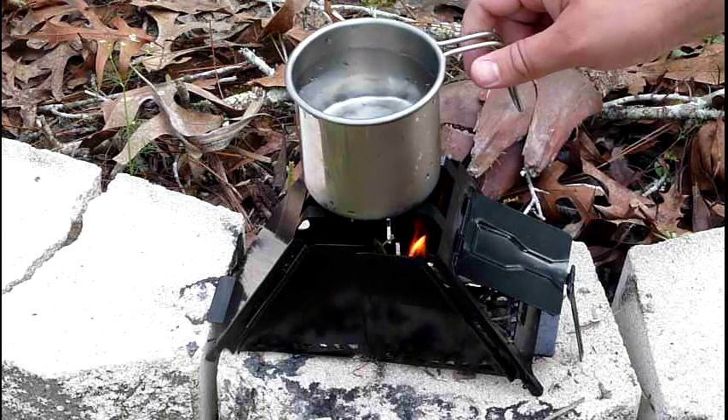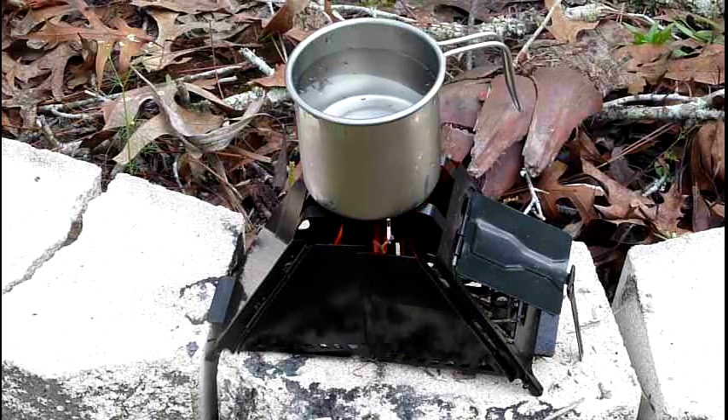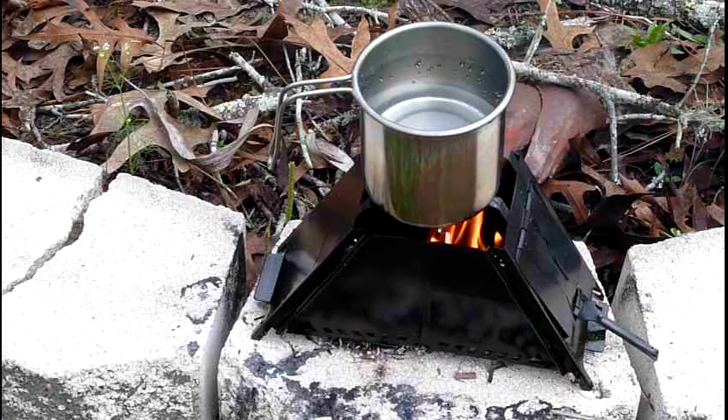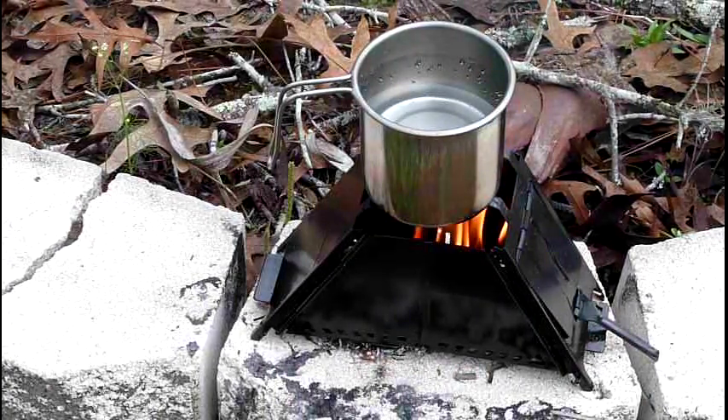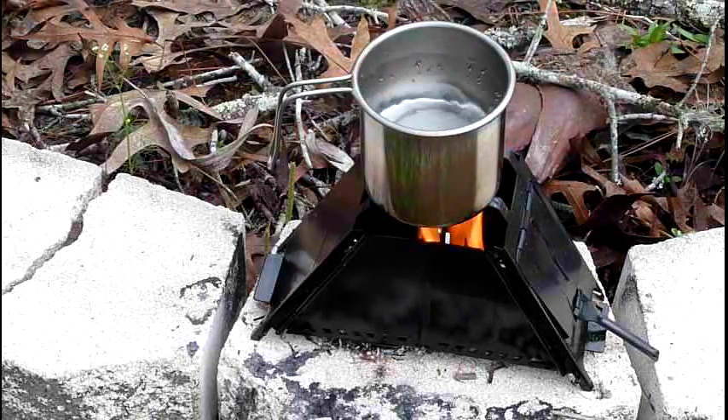I've got to make sure the pot will even fit on there - it sits on there just barely. That should be two cups of cold water, right out of the faucet. Let's see how long it takes to boil. I'm not going to make you sit here and watch a pot boil, but we're a few minutes in and little bubbles are forming on the bottom of the cup.